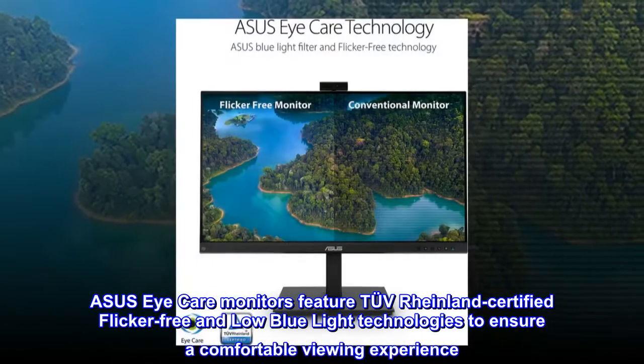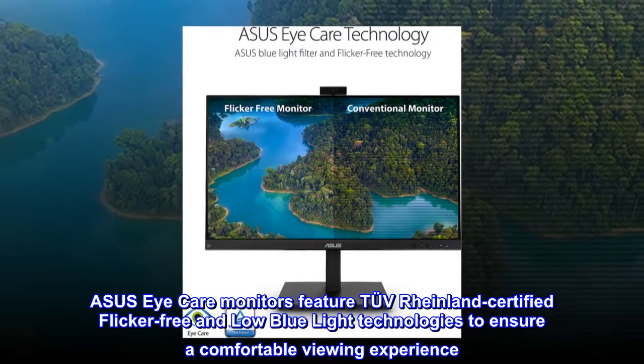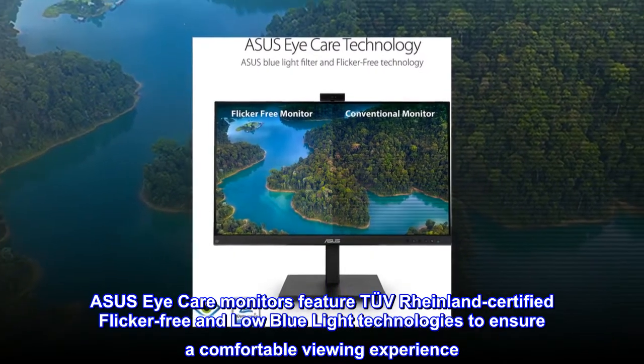Asus EyeCare Monitors feature two TÜV Rheinland Certified Flicker-Free and Low Blue Light Technologies to ensure a Comfortable Viewing Experience.